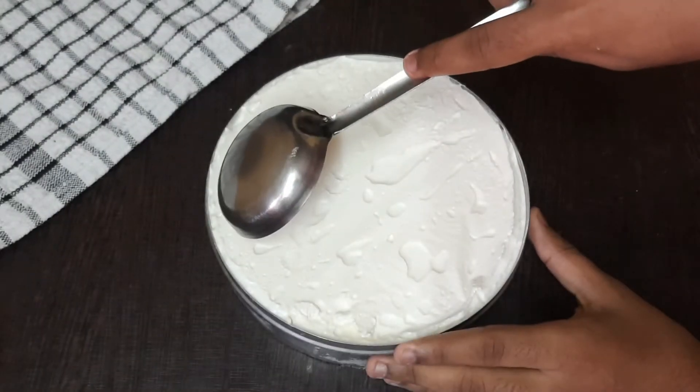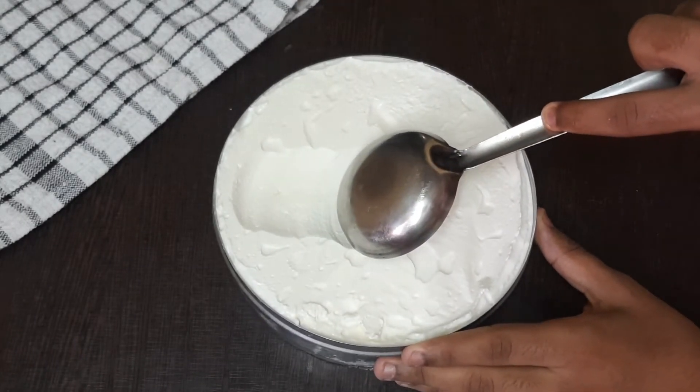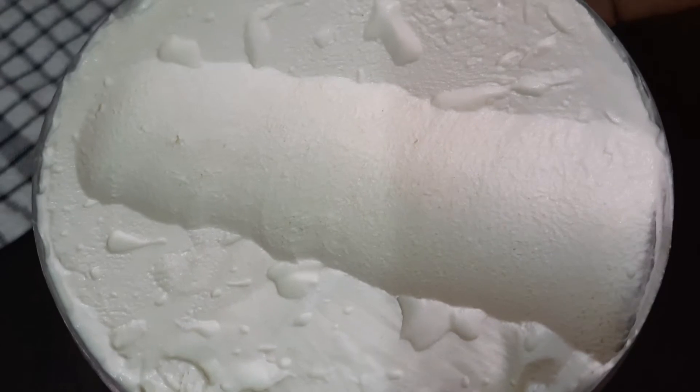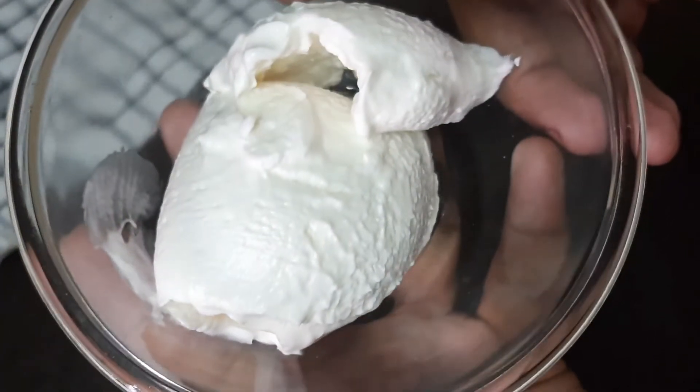After freezing, try the ice cream and add a scoop. Use a spoon to make a small scoop. It will have a rich, creamy texture and great taste — rich, creamy, and tasty.